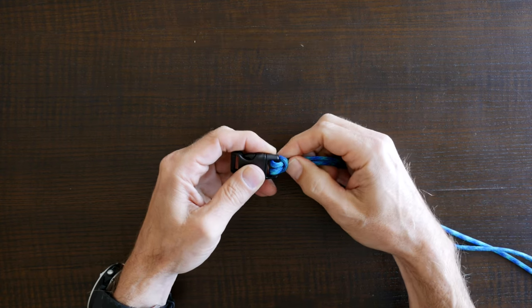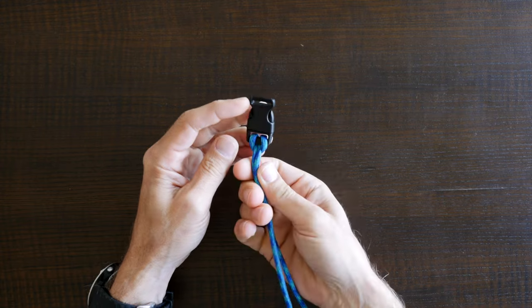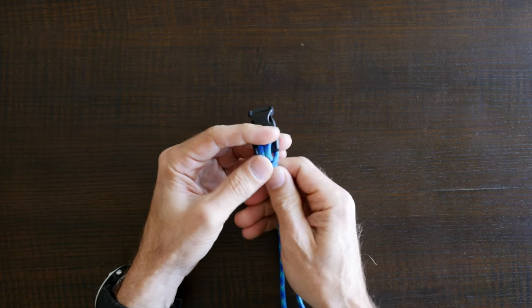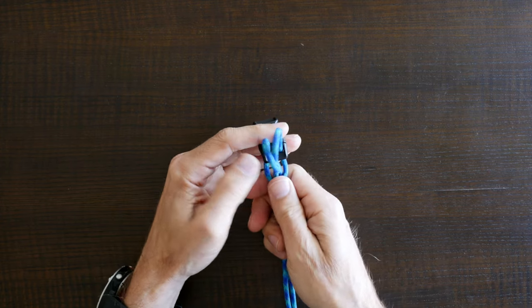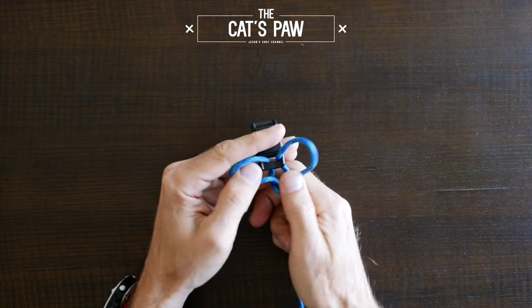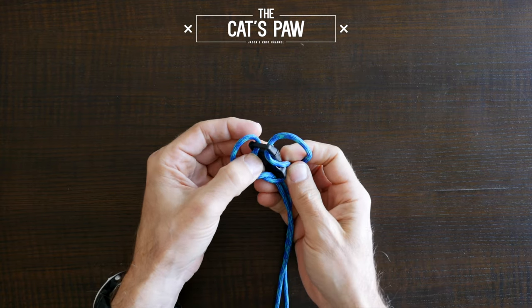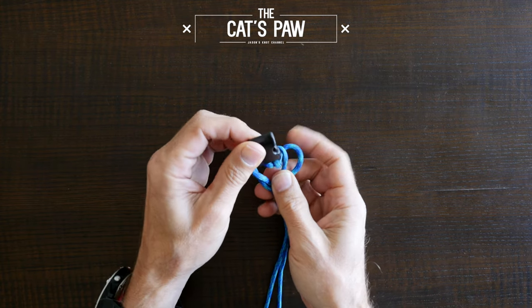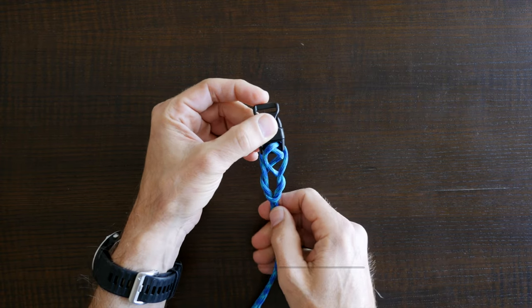Let's continue with the single cat's paw knot. To tie the single cat's paw knot, start with your lark's head knot tied to your clasp. From there loosen your knot a little bit and spread the strands apart as shown here. Now rotate your clasp down and through the opening one full turn. Hold your clasp with one hand.